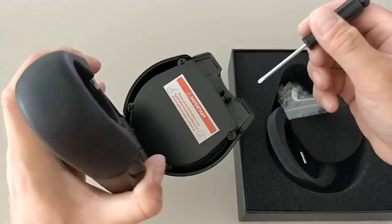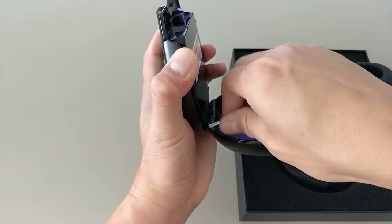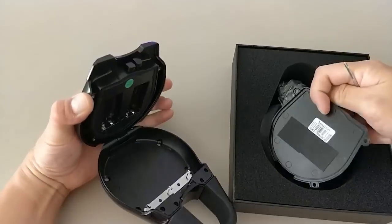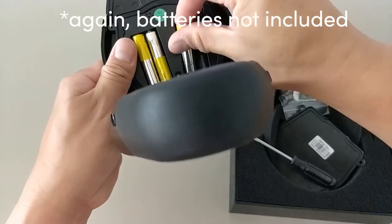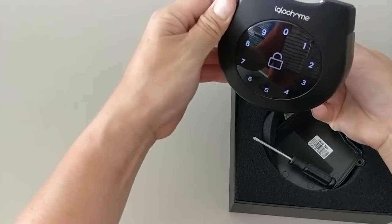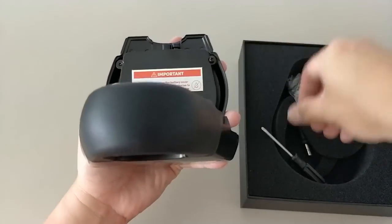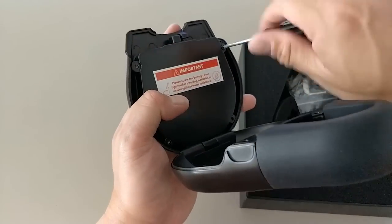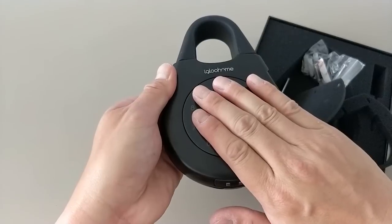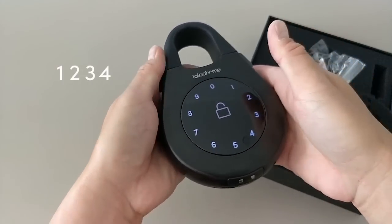You'll see there's a cover with four screws — the screwdriver is included. You can take it off to put in your four AAA batteries. There's a seal on it for waterproofing. Once you insert the batteries it lights up right away, which is pretty cool. Put the cover back on — it's beeping, but that's okay. Secure all four screws tightly.